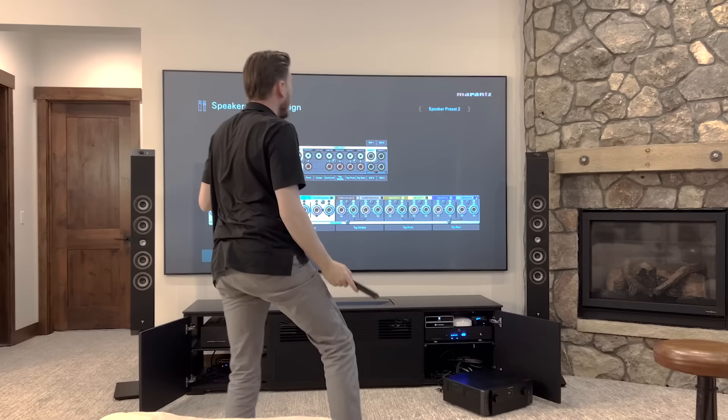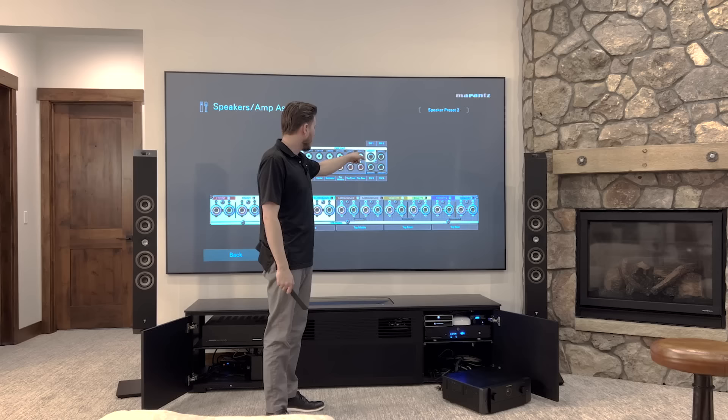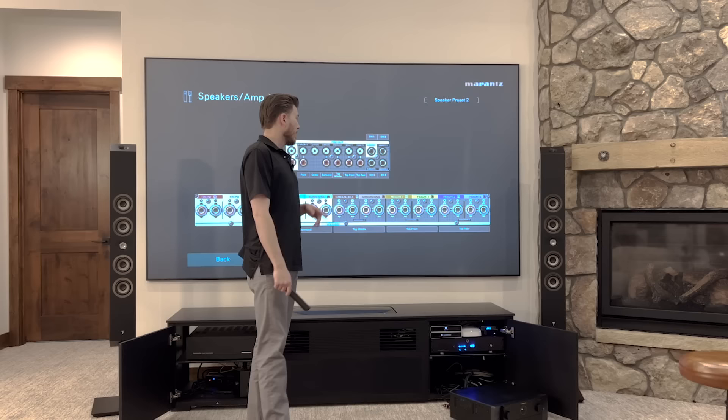Top front is going to go to height one, top rear is going to go to height two, and top middle is going to go to surround back. I'll bring you up close to the Marantz Cinema 50 and show you how to do that. Keep in mind there's going to be a direct live update in 2023 for direct capabilities — we'll be able to do independent subwoofer control for all four subs through direct live, and I'll show you guys how to do that as soon as that update is available.